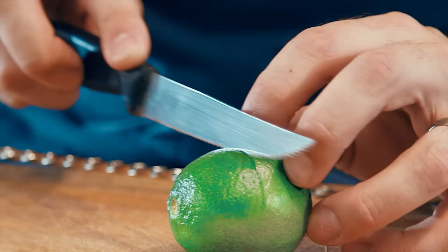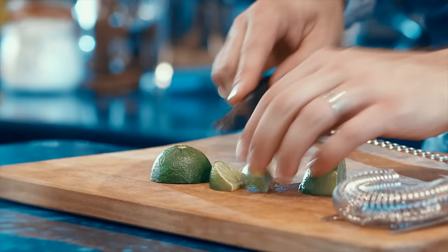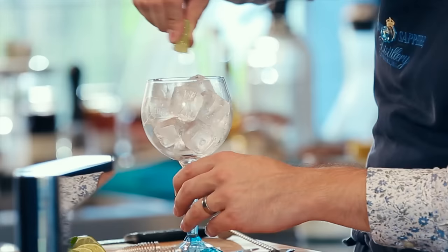Now we want to get a garnish. Grab a lovely large lime and our knife. A lot of people cut their lime from top to bottom, or they cut it in slices. What I like to do is cut it straight through the middle — through the equator — again through the middle of that. Then turn it over and cut the lime at a 45 degree angle. That way you get more juice from the lime when you're squeezing it, and that will bounce between the gin and the tonic.